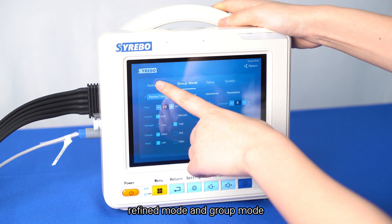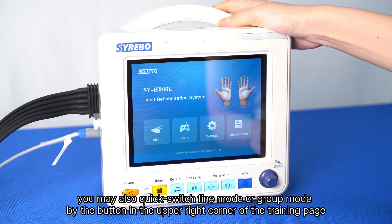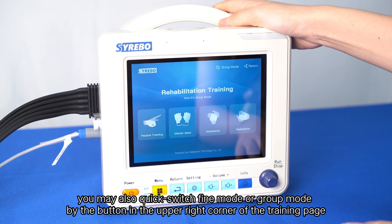All training modes and parameters can be selected in the setting menu. The HRO6E contains two flexion and extension training modes: refined mode and group mode. After entering the training page, you may also quickly switch between fine mode and group mode using the button in the upper right corner of the training page.